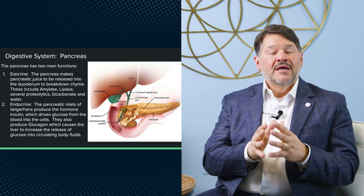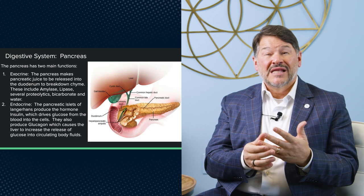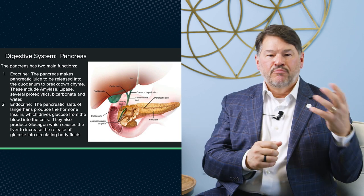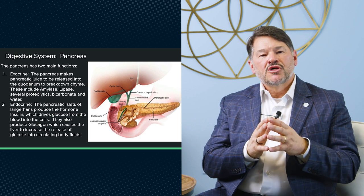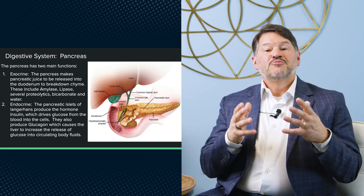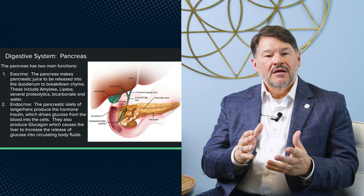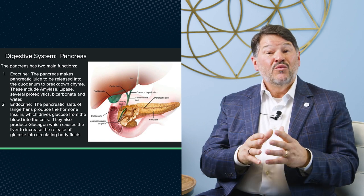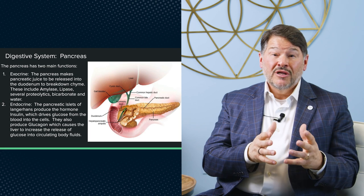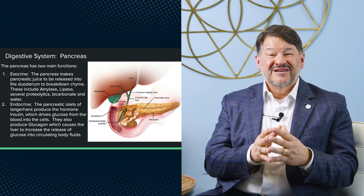The pancreas also has an endocrine function, which is about making insulin and other hormones that go into the blood system. The exocrine function produces pancreatic juice — called juice because it's made up of many things — released into the duodenum. That juice breaks down chyme. Pancreatic juice is made of amylase, which breaks down sugars; lipase, which breaks down fats; several proteolytics, which break down proteins. It also releases water and bicarbonate — baking soda — which is basic and neutralizes the acid coming from the stomach, because otherwise it would eat holes in your small intestine.